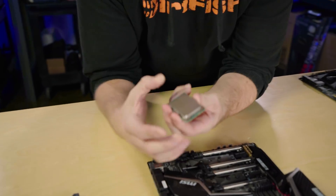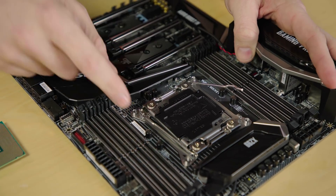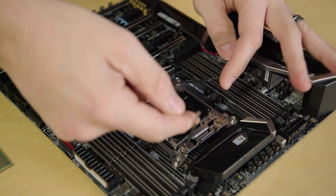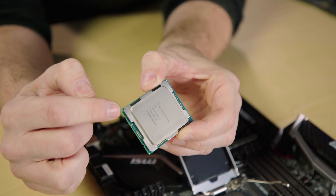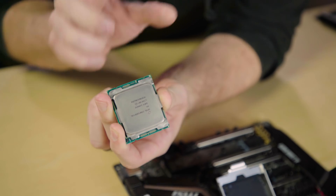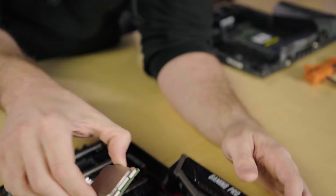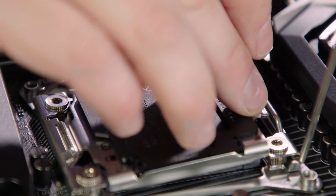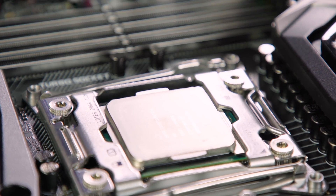The Intel Extreme platform — X79, X99, X299 — is very similar to the mainstream, except the retention system has two levers. You do the left lever first, then the right lever, and they fold apart so you can fold the lid back — unlike mainstream where it swings up, this one folds back. You'll notice not only the gold arrow again, but also two sets of tabs with different offsets, so it can only go in one way. A useful tip: look at the writing on the CPU, orient it upside down, and it will be facing the right way for the socket. Gently push it down, give it a little wiggle, fold the lid down, do the right tab first, then the left tab. There's your installed Intel Extreme series CPU.